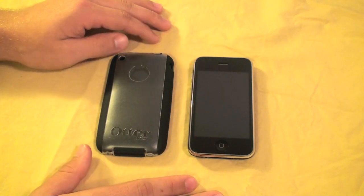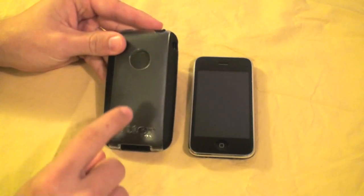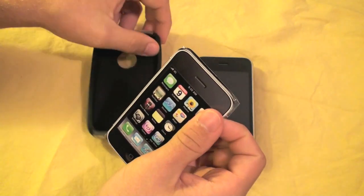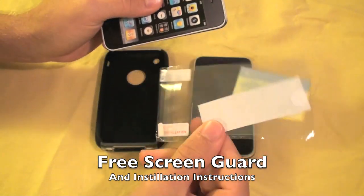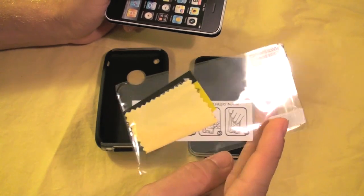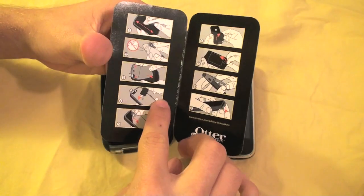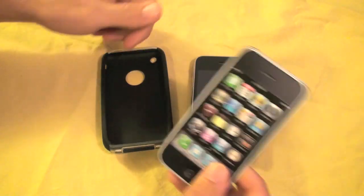Going right into the case, you're going to get a two-part case here — a silicone inlay and a hard plastic spine exterior guard. Inside the box you have a nice booklet including your screen guard, your shammy, and of course an installation card. This is not anti-glare, but Otterbox screen guards are very nice — very clear and very scratch resistant. Good job, Otterbox. There's also an installation instructions booklet on how to install the screen guard and the case.